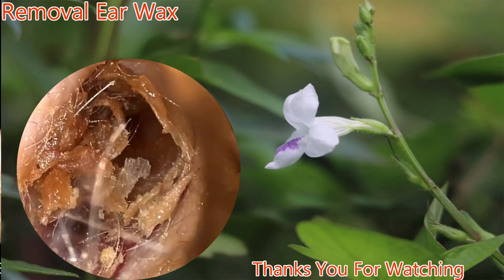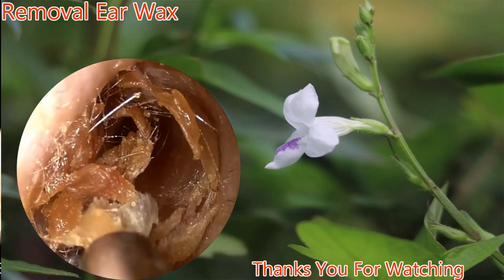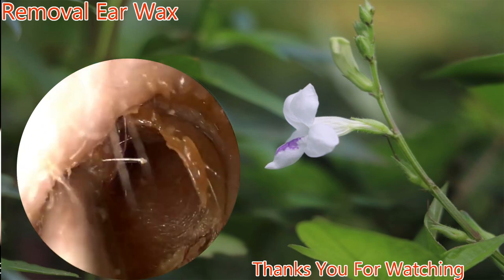Now we take a look at the contralateral ear with more obstructing cerumen. Again, a suction is used to remove the majority of the cerumen.